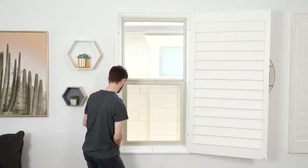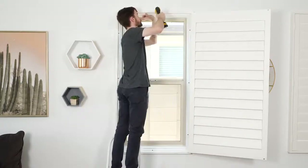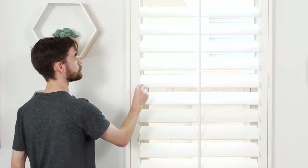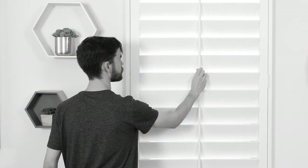Tighten the bottom screws first, followed by the top screws. Then, using the remaining frame holes as your guide, drill in the rest of the screws to mount the shutter securely to the wall. That's it! Now test the shutter by tilting the control louver open and closed. Do not use the tilt bar, as this can cause unnecessary wear and tear to the louvers.